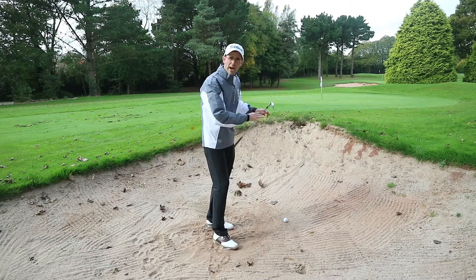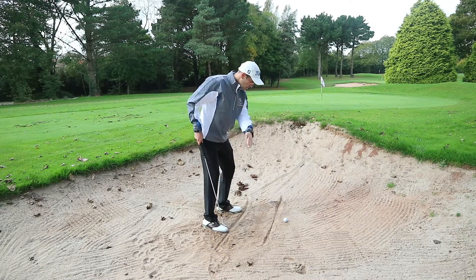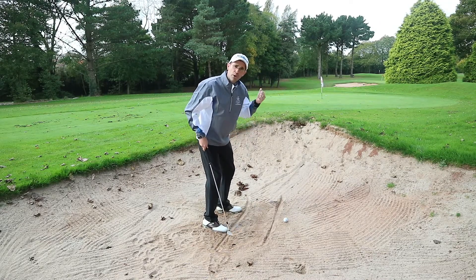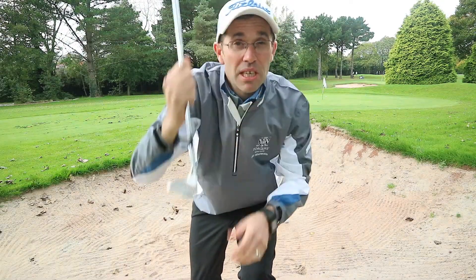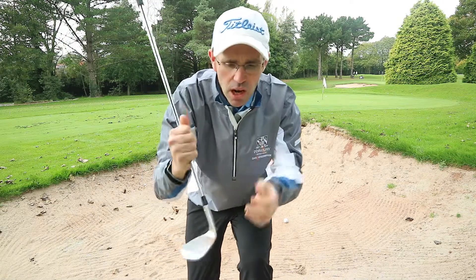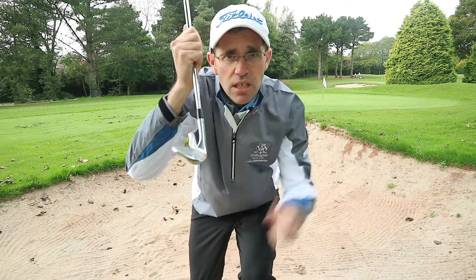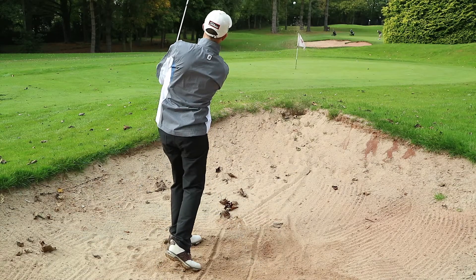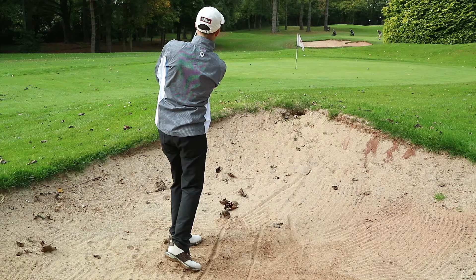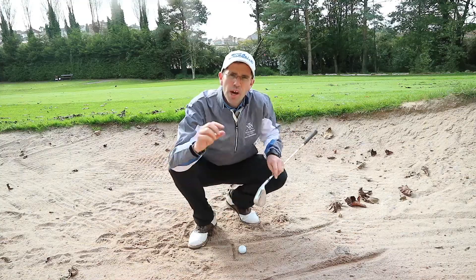For this shot I'm going to set up square to the target, so my feet and my club face are going to be pointing towards the target. I don't want to see you opening the club face up for this particular shot — that's for another video another time. For this video we're going to work on a square face towards the target.